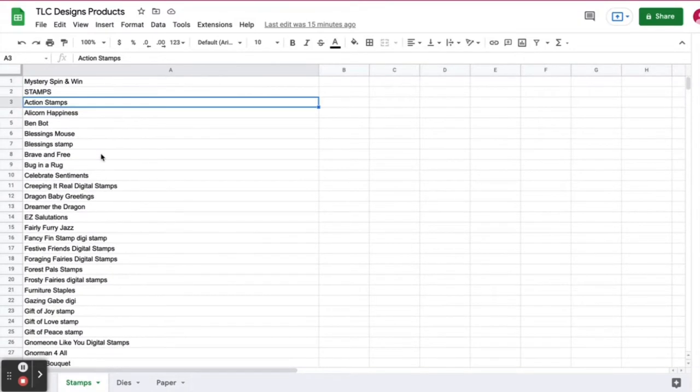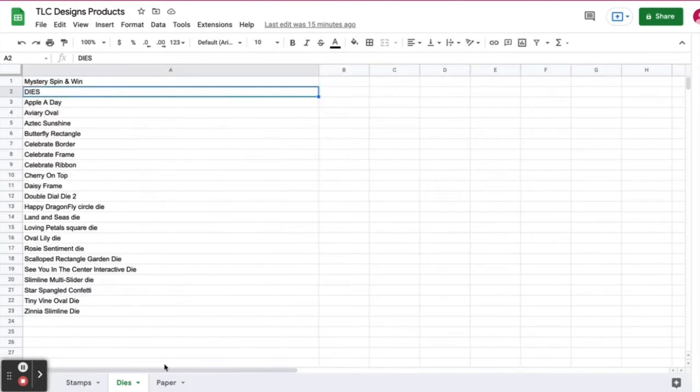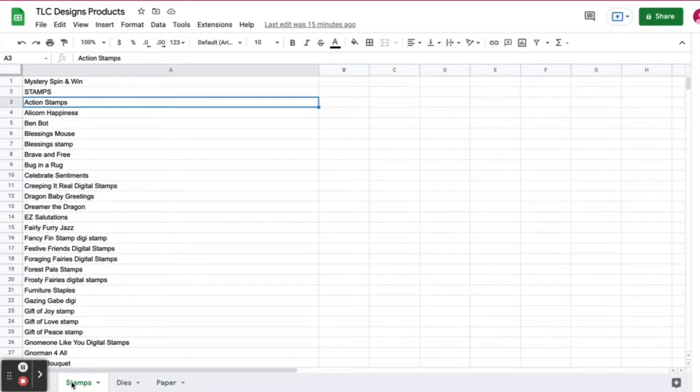The way this works is that I'm taking a list of all of the stamps, dies, and paper that are offered at TLC Designs and I've put them into a spreadsheet. I'm copying and pasting them into commentpicker.com's name picker wheel so it will randomly select which ones will be used to make today's project.